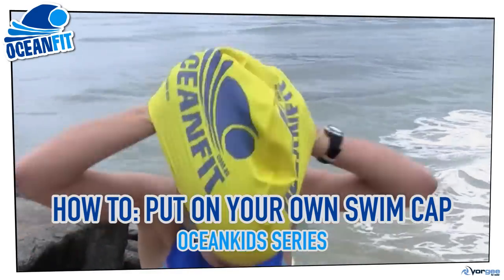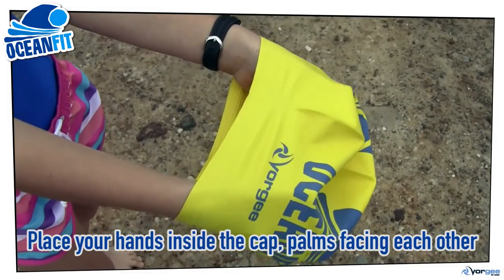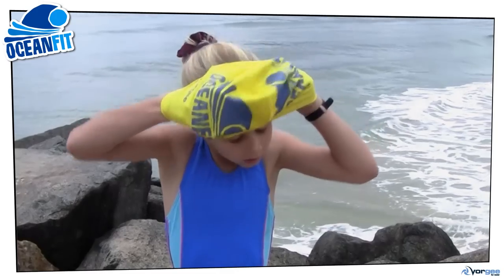Here's how to make sure you don't end up with your swim cap inside out and back to front. Place your hands inside the cap, palms facing each other, and bring the front of your cap to your forehead.